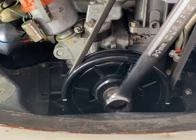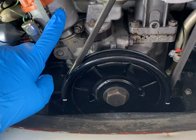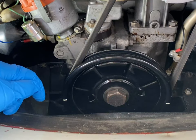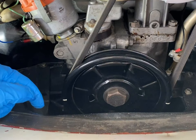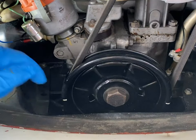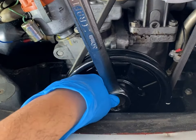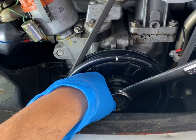First thing we're going to do is get the engine sitting at number one top dead center so we can pull out the distributor, and it makes it a lot easier to time when we're all done. On my pulley I have two notches on the back end that line up with the split in the crankcase. I take my 30 millimeter and just turn the crank over to line up one of these with the split case.